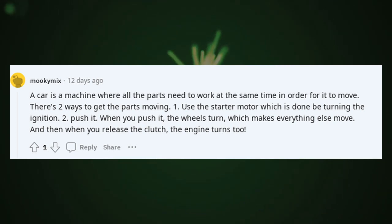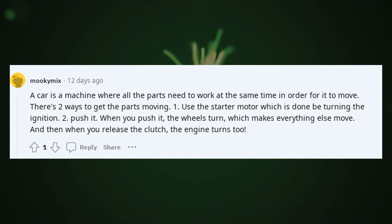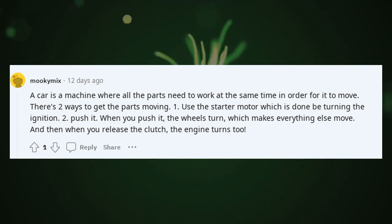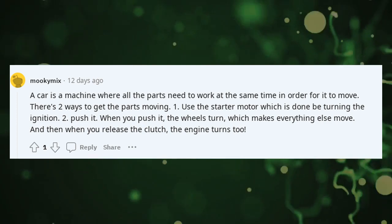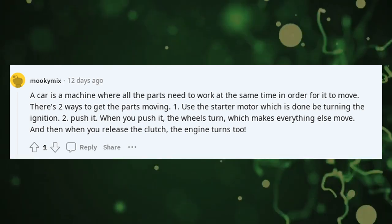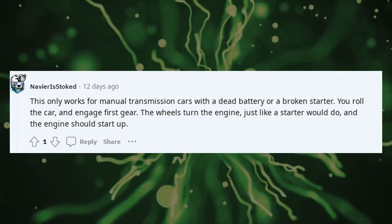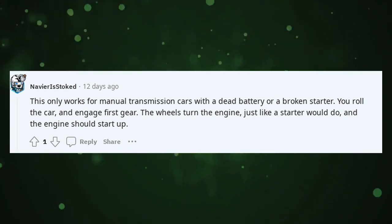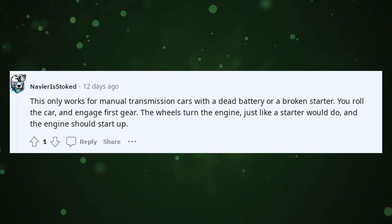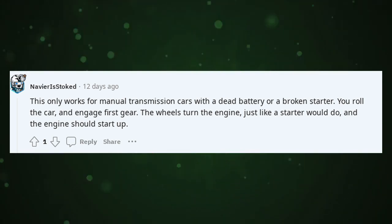A car is a machine where all the parts need to work at the same time in order for it to move. There are two ways to get the parts moving: one, use the starter motor, which is done by turning the ignition; two, push it. When you push it, the wheels turn, which makes everything else move, and when you release the clutch, the engine turns too. This only works for manual transmission cars with a dead battery or a broken starter. You roll the car and engage first gear — the wheels turn the engine, just like a starter would, and the engine should start up.